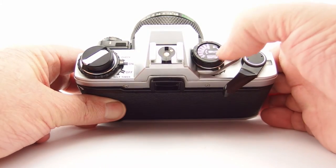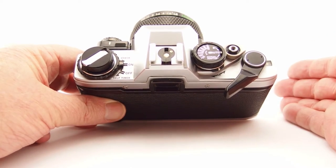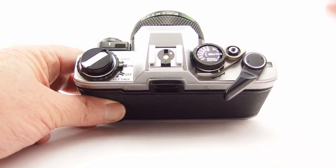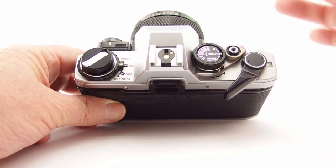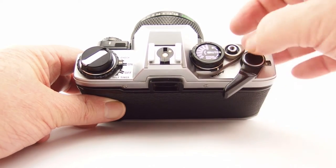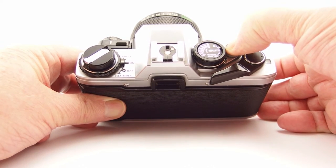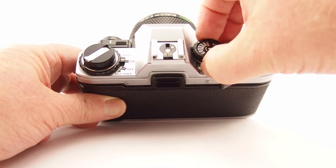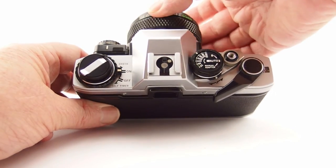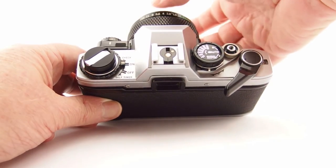The ASA/ISO range runs from 25 to 1600, which covered all the films of the day — and in 1979 there wasn't really anything above 1600 ISO available anyway, especially for a consumer camera. There's an auto setting controlled by a little dial; you push it up for the B setting, where pressing the shutter holds it open until you release it. In auto mode, you set the aperture and the camera automatically adjusts shutter speed. With the manual adapter fitted and switched to the manual adapter setting, the camera tells you the correct shutter speed via the LEDs in the viewfinder, but you control both aperture and shutter speed yourself.